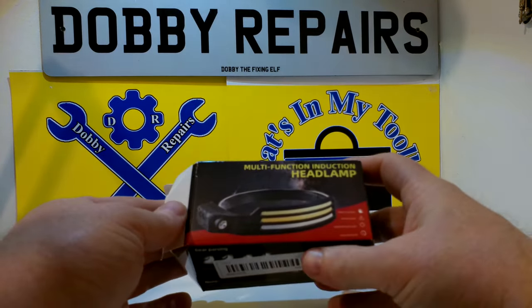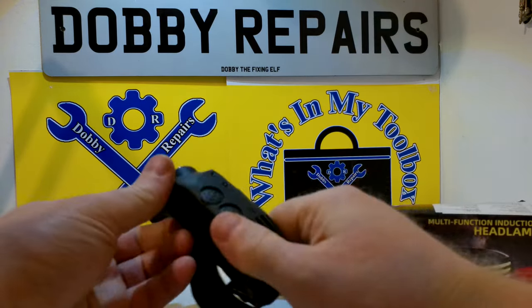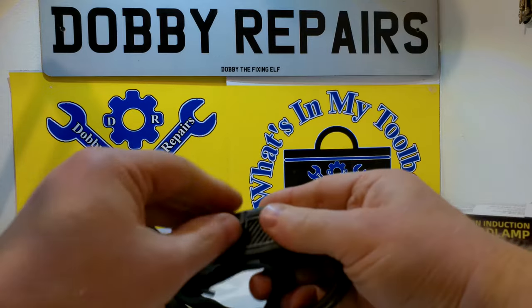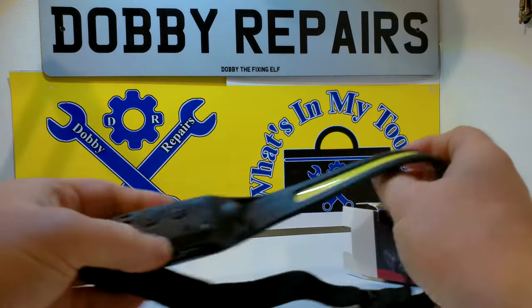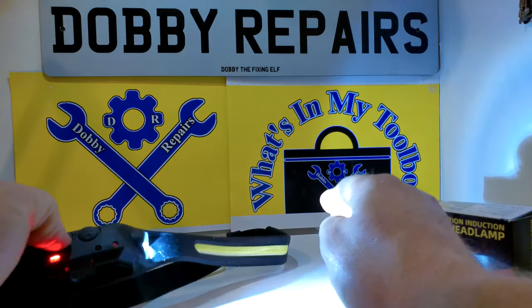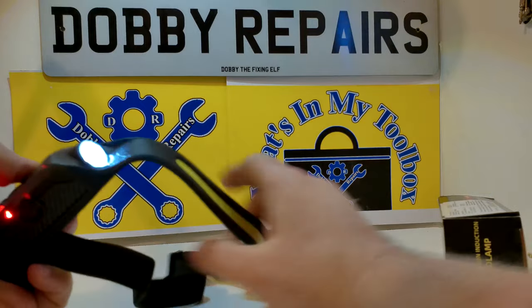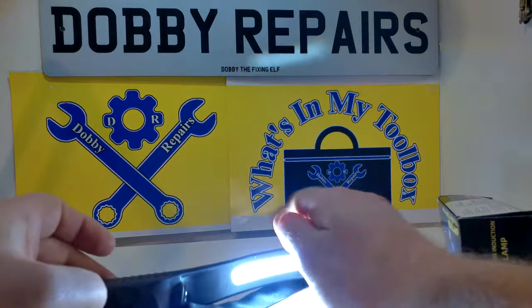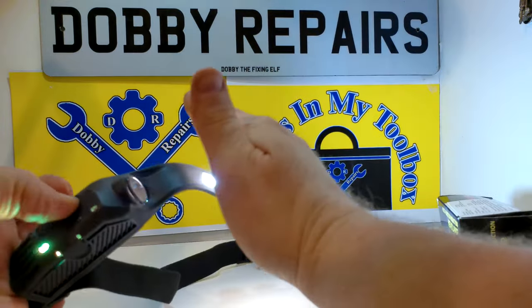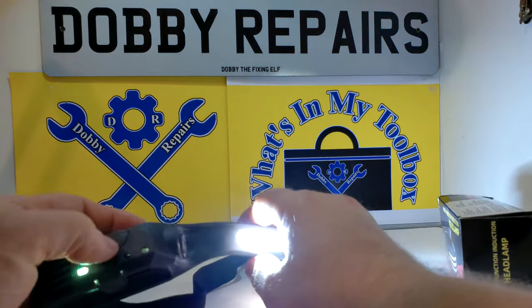So here we have this lovely headlamp — let's get it out quickly. Inside we have a rechargeable headlamp, pretty cool. I'll put the sensor mode on — pretty useful little lamp, a little head torch shall I say. And it's got a little sensor so you can swipe it on and off.